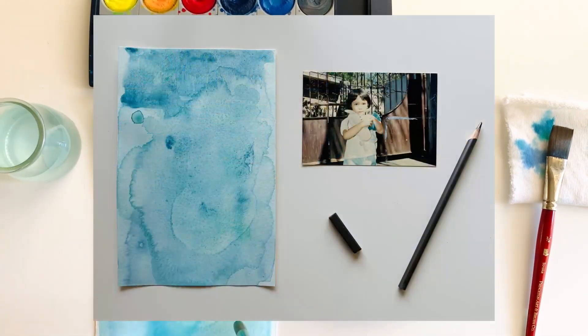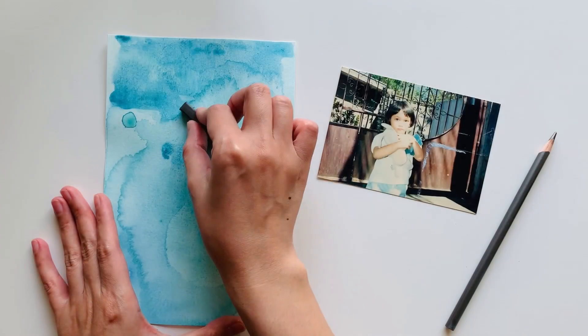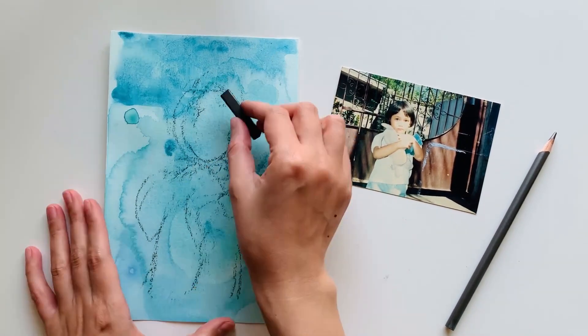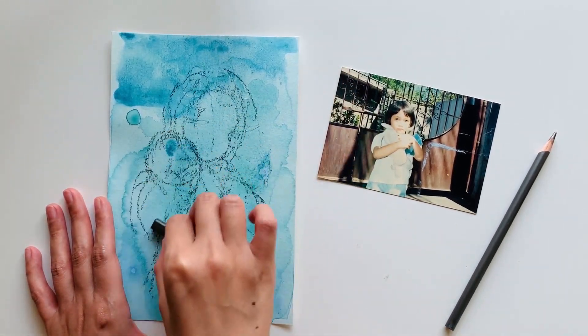Refer to your photo for inspiration. Don't worry about making it look exactly the same. We will reimagine and transform it into a beautiful, expressive portrait, just like the way Hung Lu did. Start with a very gestural approach to drawing, focusing more on the movement in shapes rather than details. I am creating very loose lines that suggest the shape of my portrait.